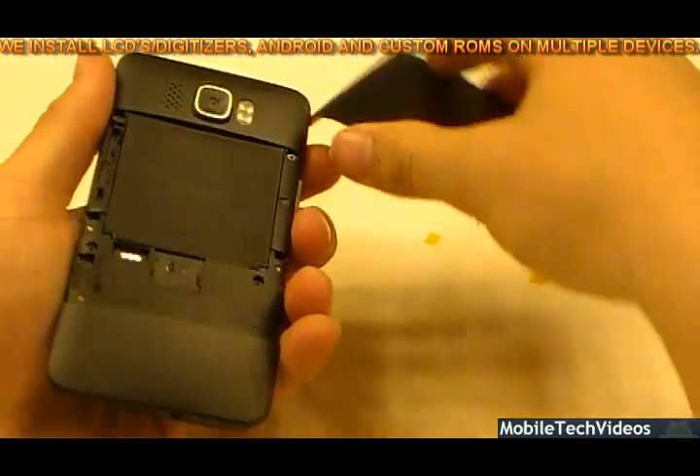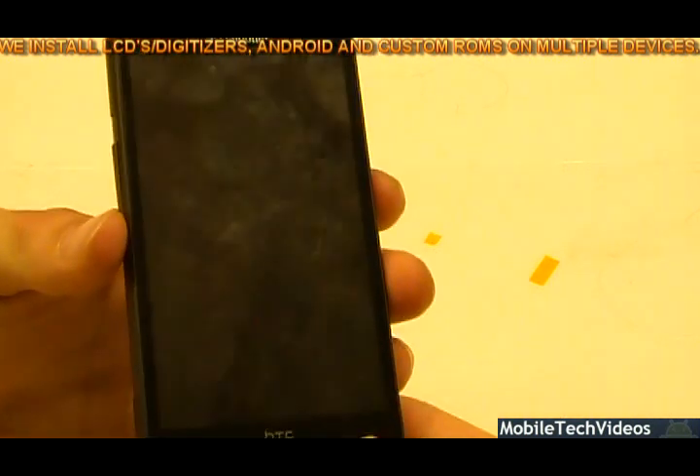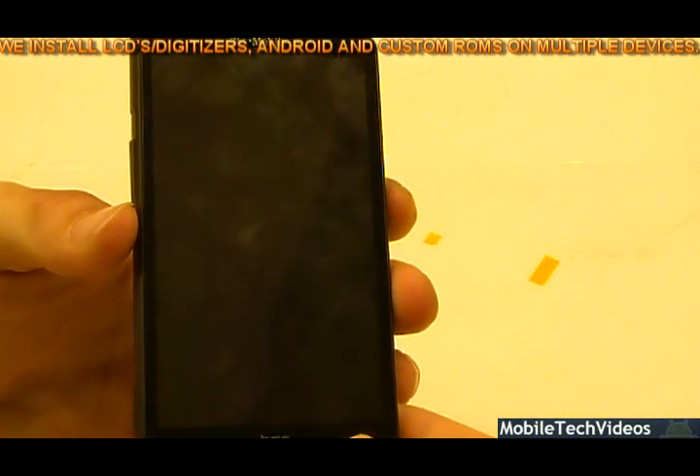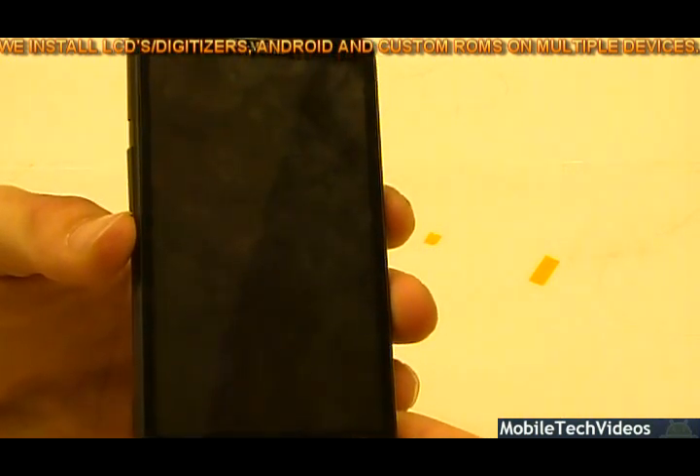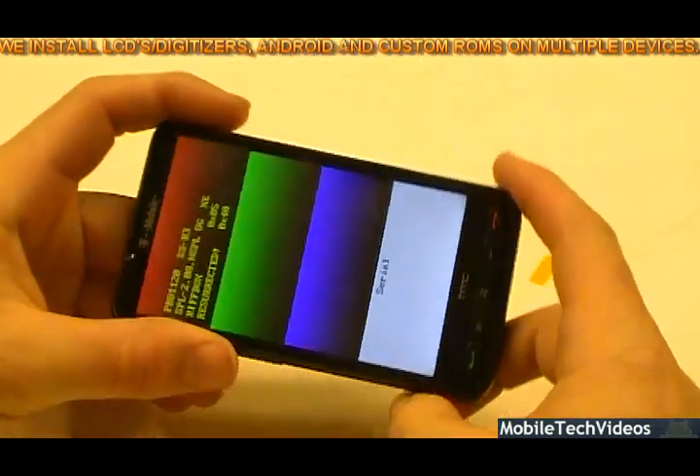We've got it back into place. Let's go ahead and put the battery cover back on — volume down and power. Debricked. Riftbox resurrected. That's us J-tagging the HD2.